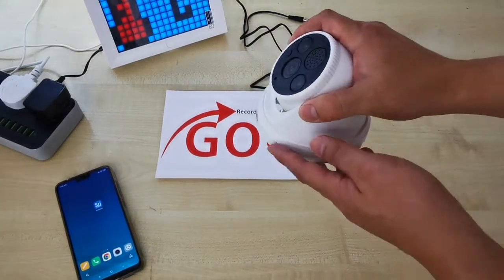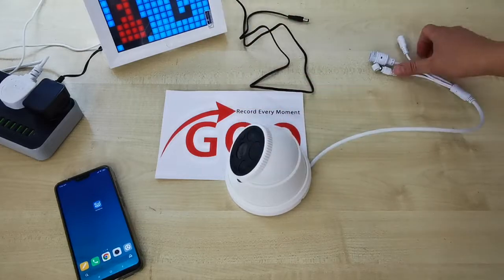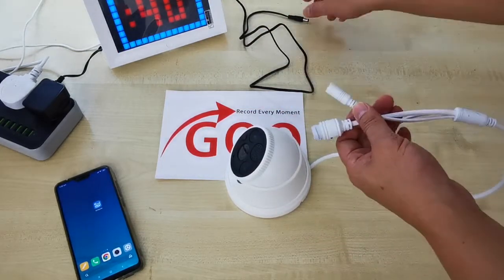Hey, this is a GeoQ 3 Home CCTV with the model SH030. In this video, I will guide you how to set up the CCTV and use it without internet.